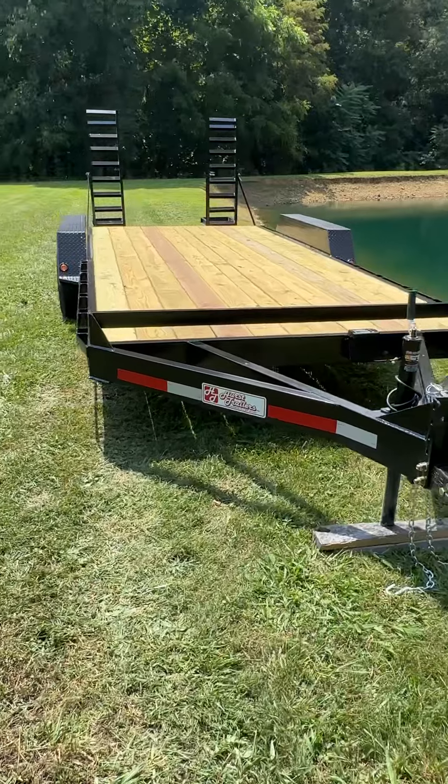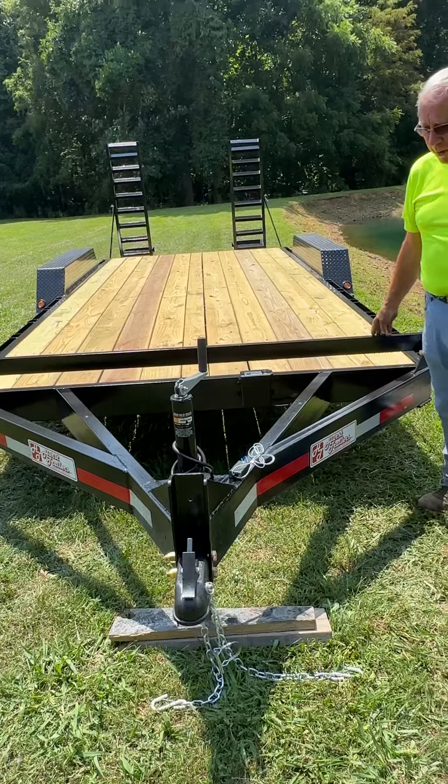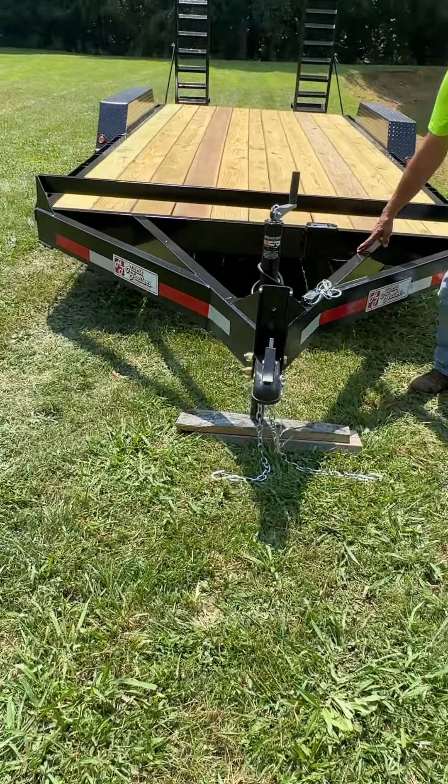It is a 7 by 18. This trailer is a 12,000 pound capacity with a 6 inch channel frame and 6 inch channel tongue.